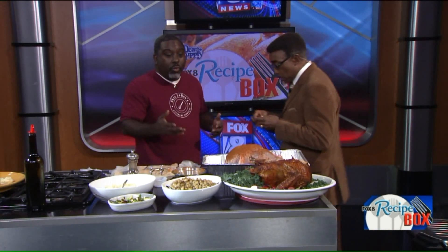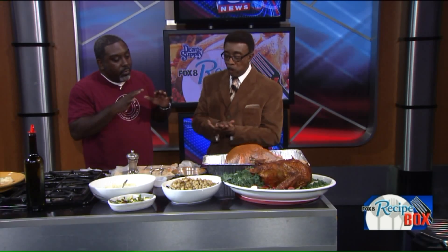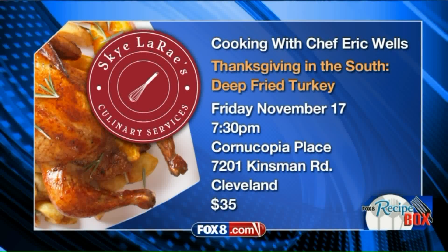I do have a class coming up — a Thanksgiving class. It's a Thanksgiving in the South cooking class. I'm doing deep-fried turkey and a bunch of other things. It's at Cornucopia Place, which is at 7201 Kinsman. If you've been to my cooking classes, you know how much fun they are — hands-on cooking classes. I have four spaces left in that class, so please come out.